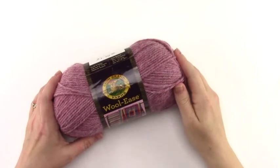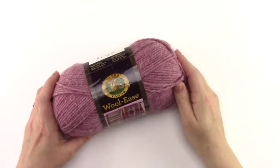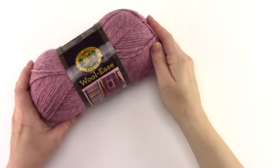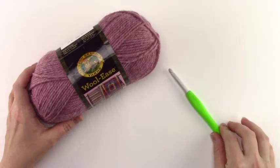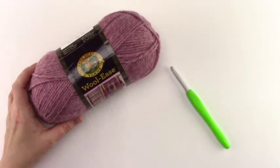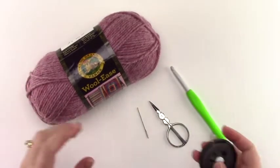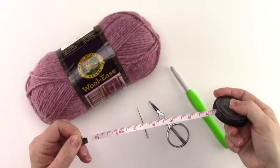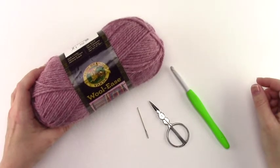Hi, this is Jennifer Pyunk with A Crocheted Simplicity. In this video tutorial I'm going to teach you how to crochet my on the bias square afghan. For the sample I used Lion Brand Yarns Pound of Love, but for video purposes I'm going to use Lion Brand Yarns Woolies. The two yarns are very comparable. You'll also need a 6.5mm crochet hook or whatever size you need to meet gauge, although this is an afghan and gauge isn't totally crucial. You'll need a pair of scissors, a yarn needle for weaving in your ends, and a tape measure. Go ahead and gather your materials and I'll meet you back here for the beginning rows of the pattern.